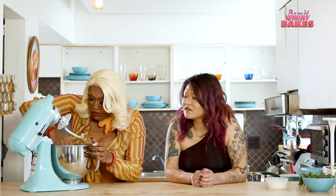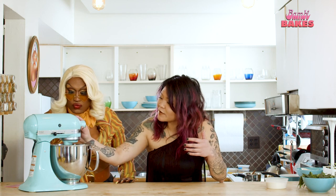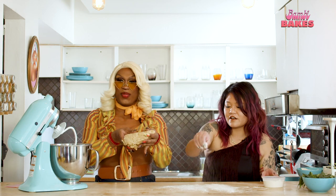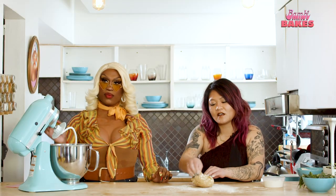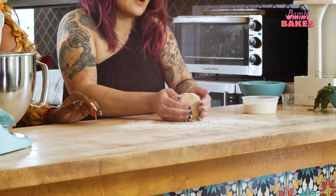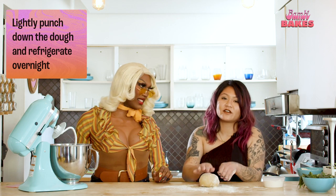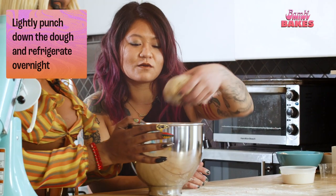Alright, how's the dough looking? She's looking pretty good. I think we need to scrape the bottom. Everything's pulled from the bowl, everybody's looking tight. So we're going to drop it on this floured counter and knead it a little bit to get it all nice together — it's a cute little ball. Then it's going to rest at room temperature for an hour. After an hour, you can lightly punch it down — we call it punching down, but please don't hit the dough, just gently press to move the air and gases around. Then it will rest overnight in the fridge.